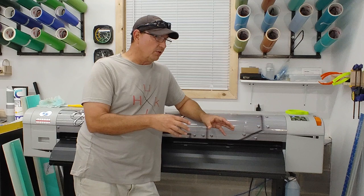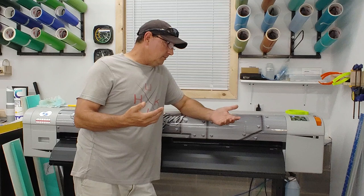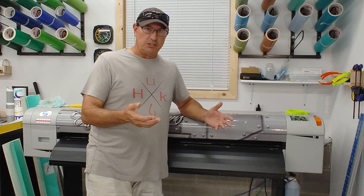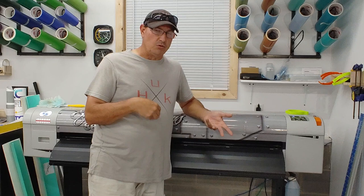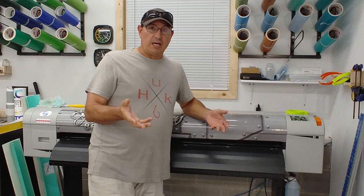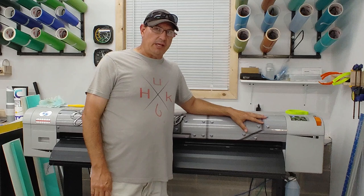I don't know if the Mutoh edition Flexi is proprietary to only running a Mutoh printer — whether you could upgrade to a Roland or another cutter with that same software. You have to do your research. I know what works for me, and I don't like to change things if they work. Once I learn something, I stick with it. I just can't invest money into chasing the latest and greatest when my workflow works really well.